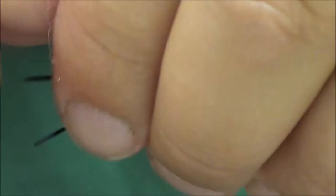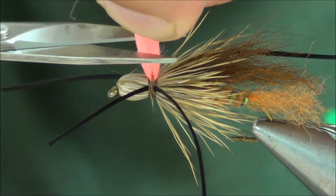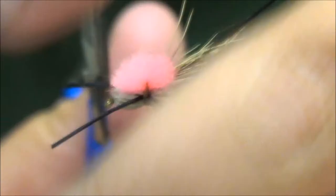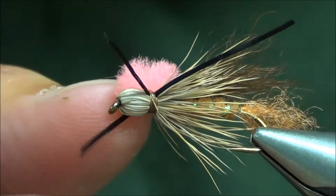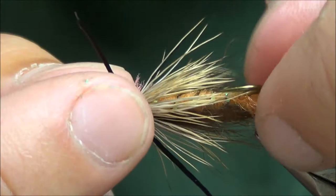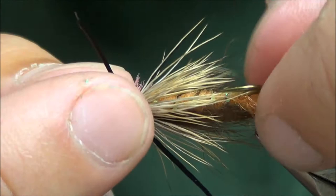Trimming — I'm going to start with the indicator. Pull both ends up and trim that. For the legs, front legs are going to be a little shorter, maybe about an inch long. Back legs are going to be about the length of the body, maybe a tiny bit longer. One other thing: that hair spun all the way around the hook, so I'm going to come in on the bottom and trim that deer hair off the collar, exposing the body of the bug. Might trim that indicator down a little bit more.